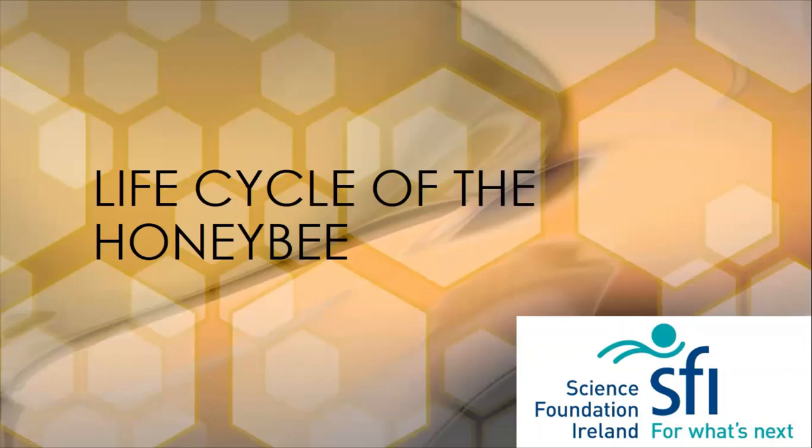Welcome to today's lecture, and today we're looking at the lifecycle of the honeybee. This lecture was sponsored by Science Foundation Ireland under the Discover 2020 grant call.